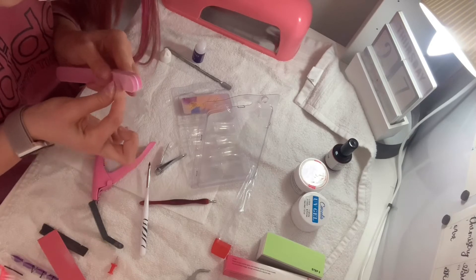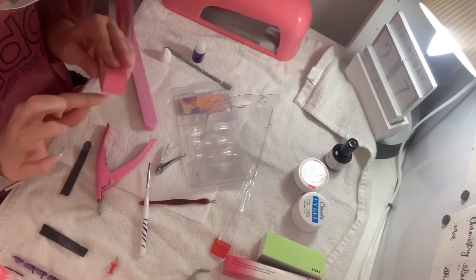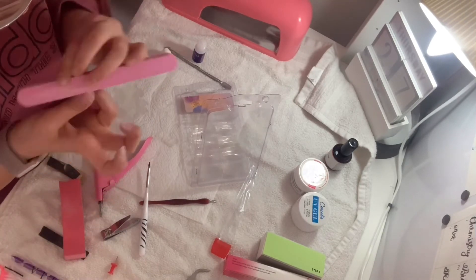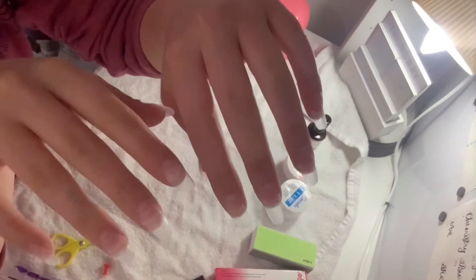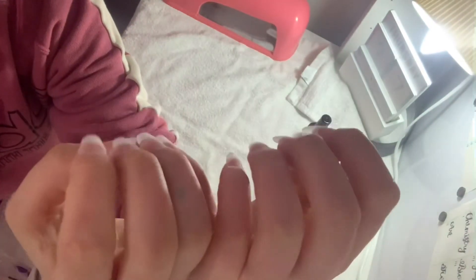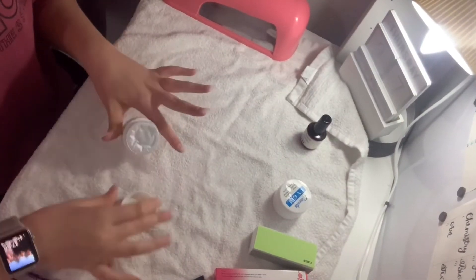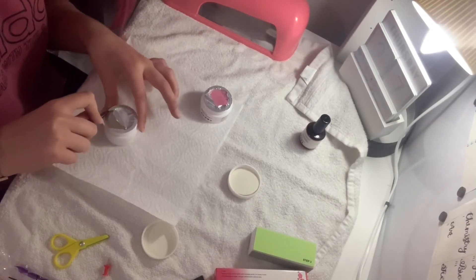We also didn't get nail forms exactly like those shown, and the primer was a different form — but I don't know if it's the same thing. Overall though, we did get lots of things substituted; for example the dappen dish and the primer were different versions but we still technically received everything included. Some things were just different to the listing, but overall the kit was really great.